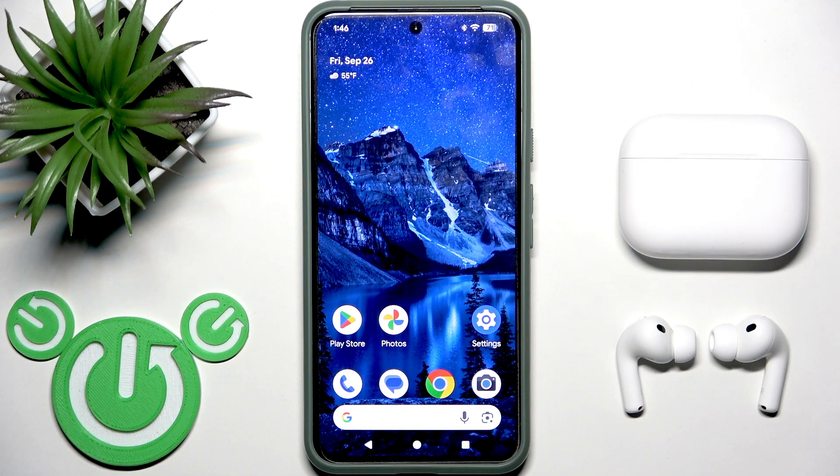Hello everybody and welcome. In this video I am going to show you how to disconnect your earbuds AirPods 3 Pro from your Android device.